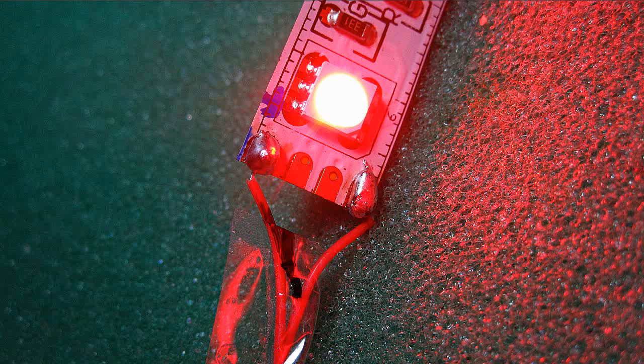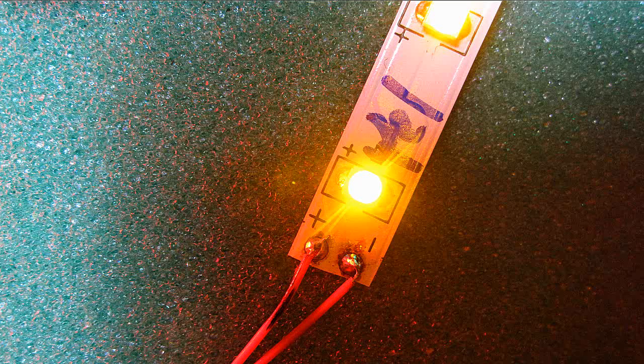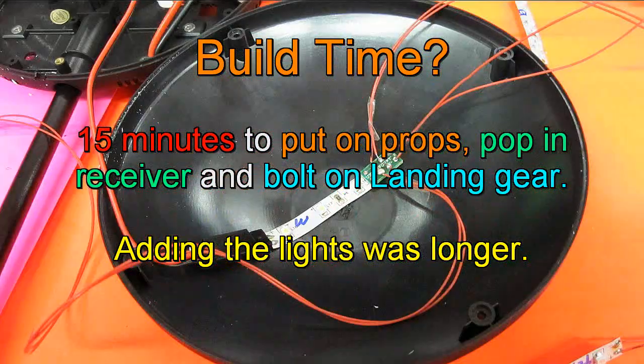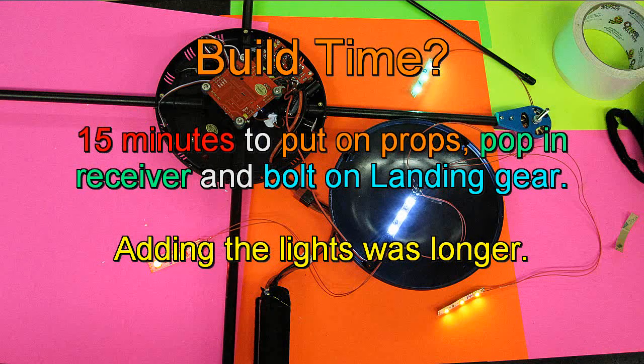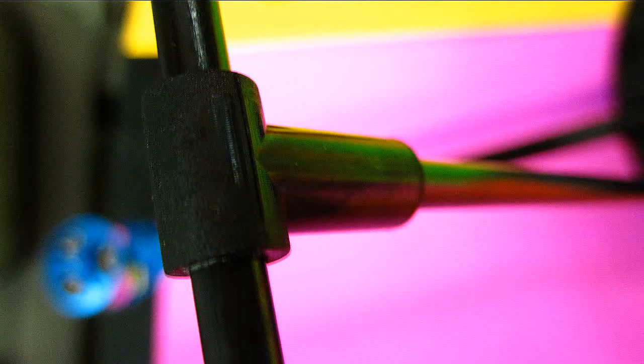Being the night flyer, I added lights, which are also available from Nitro Planes. Originally I put the lights on the top to shine up on the blades, but since this is not an aerobatic quad — it's a camera platform — I've now changed them to the bottom to make it easier to see.